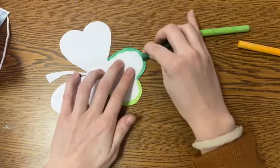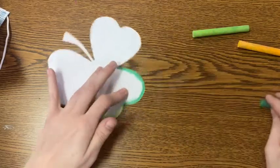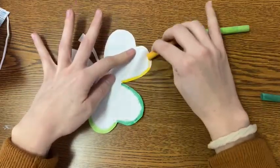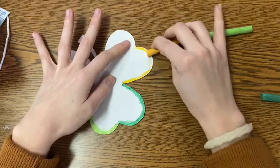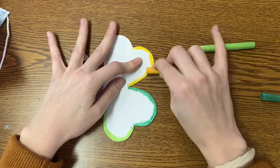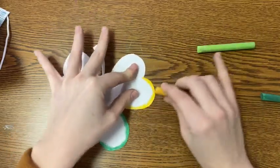I'm switching colors every once in a while — it's up to you what pattern or sequence you want to do. I'm doing light green, dark green, yellow, and repeating. You could do smaller sections of color and repeat more frequently, but it's up to you what design you want in the end.